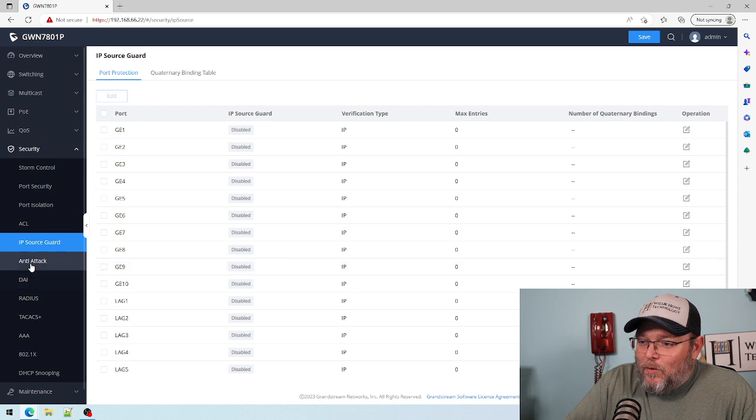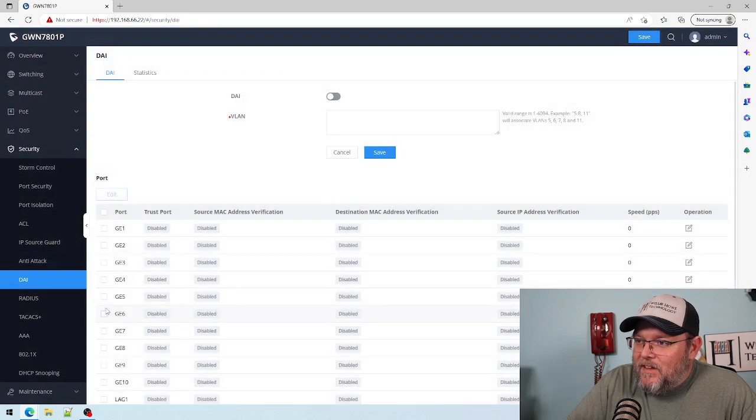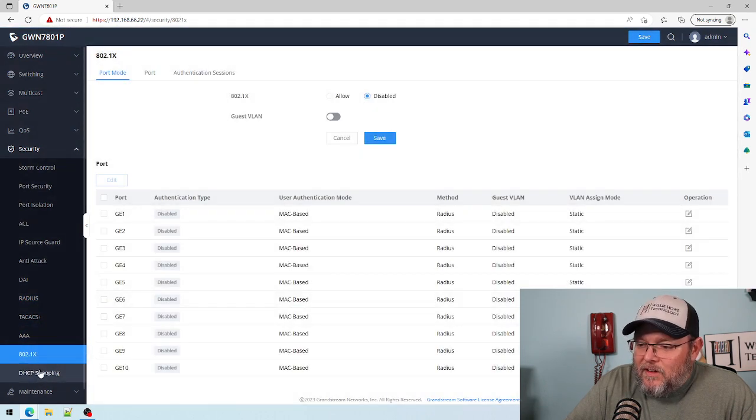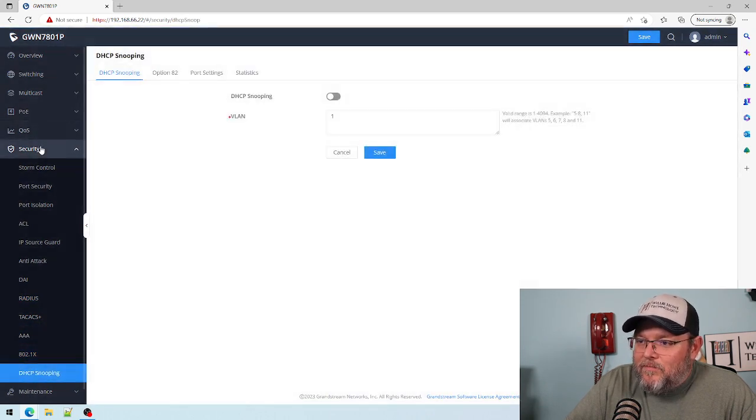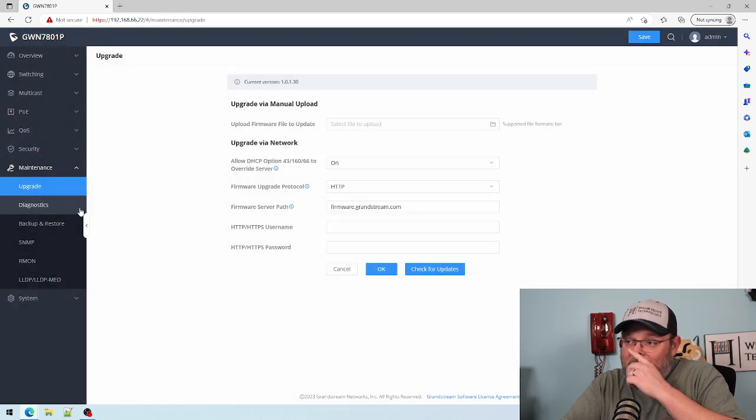We've got IP source guard, anti-attack — we can turn on all these things. We've got DAI, RADIUS, AAA, 802.1X, and DHCP snooping. They've got a lot of things built into the security.